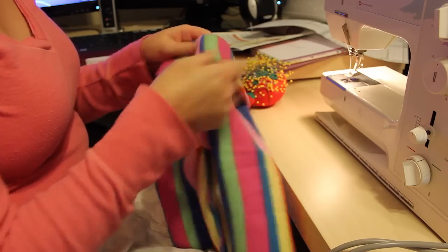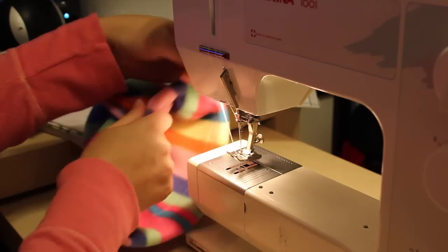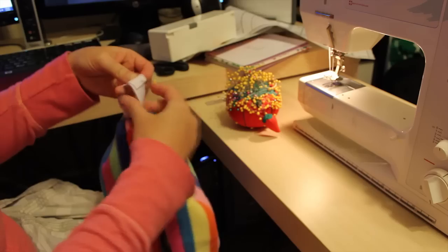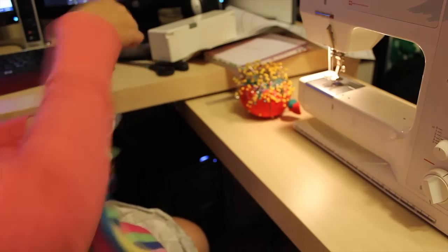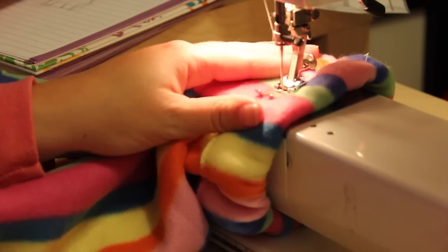Then it's time to sew the waistband. Turn the waistband down an inch and a half. Pin it all the way around but leave a gap of about an inch to an inch and a half open. Sew all the way around using a zigzag stitch, leaving that gap open. Then take the elastic, put it on a big safety pin, and pull it all the way through. Once you've pulled it all the way through, overlap the edges and sew it together. Then sew the gap shut.